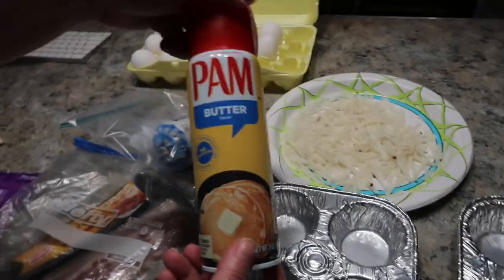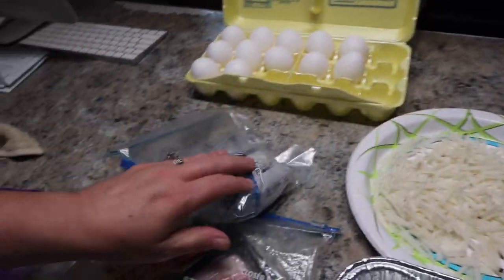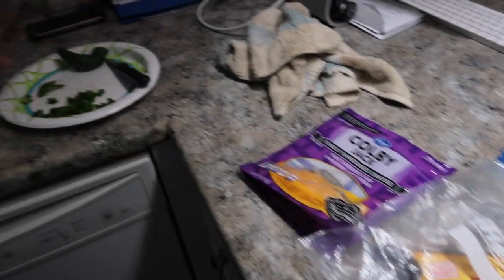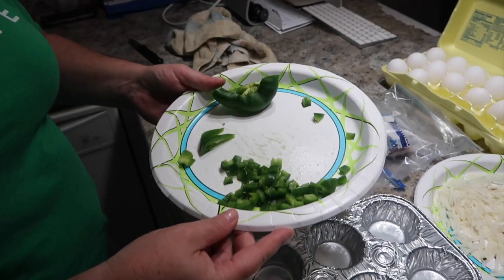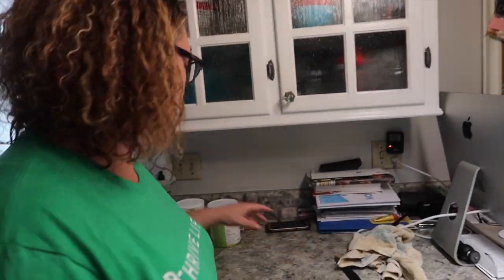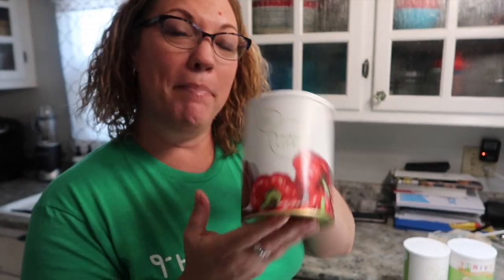We got some muffin pans, some Pam butter flavor spray, some hash browns, eggs, sausage, bacon, cheese. We're making his and hers — this green pepper is from Charles's mom's garden. I'm going to use some Thrive Life: onions, mushrooms, and red peppers. Thrive Life — eat smart, healthy — check out the link below.